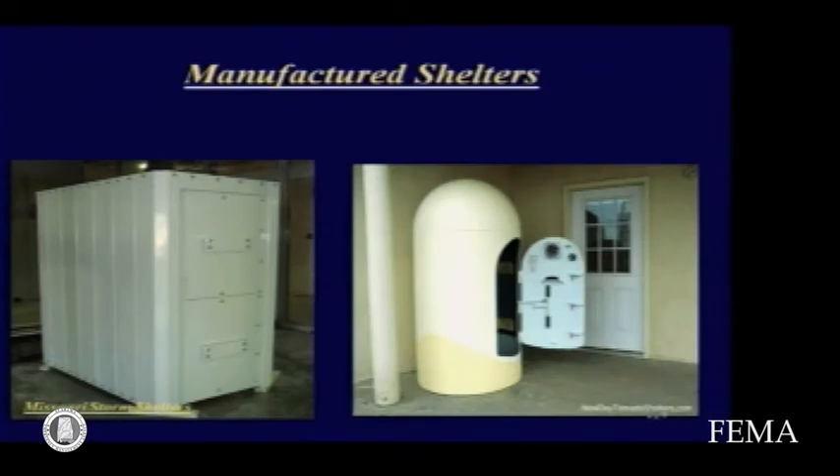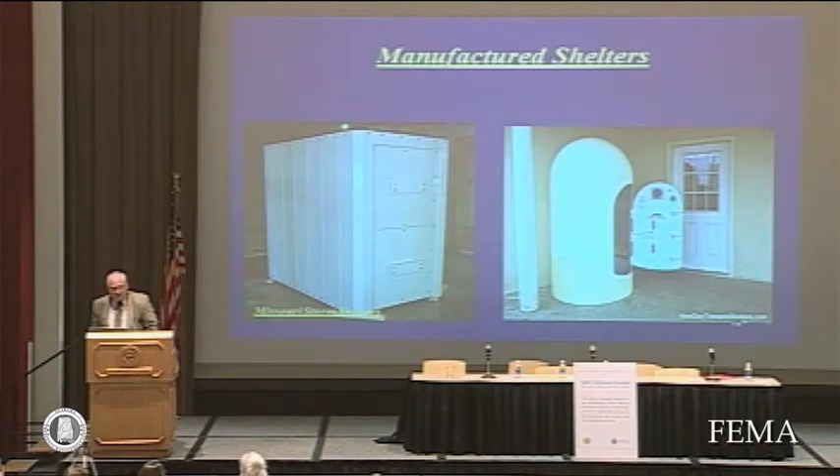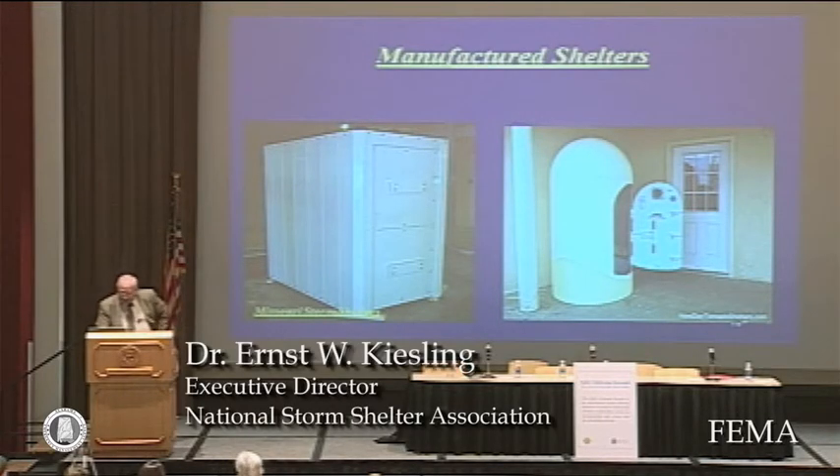You see some other shelters on display here — steel shelters. Most of those are mounted in the garage or some on a patio. I would urge that the shelter be accessible without going outdoors if at all possible. If you have to go outdoors to get to the shelter, most people don't go when they should and take a greater risk getting to the shelter than staying where you are. So please, I would urge paying close attention to accessibility.